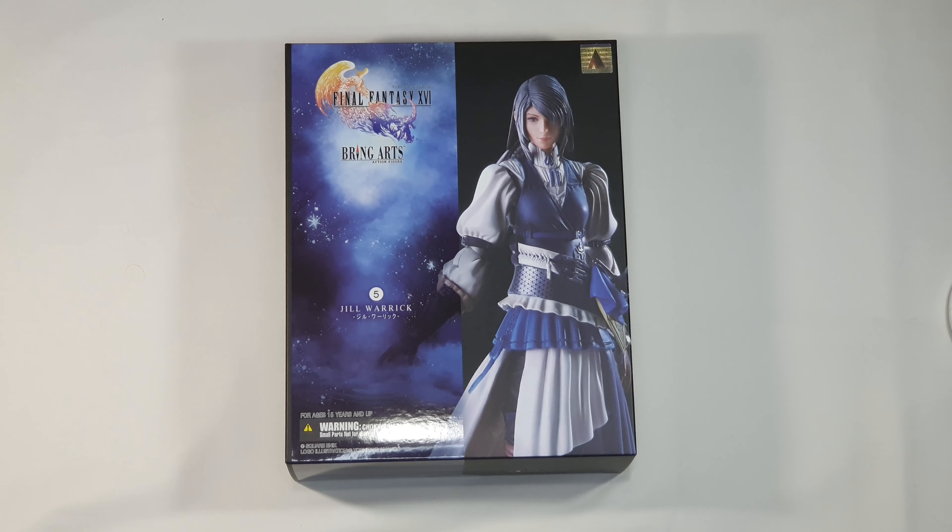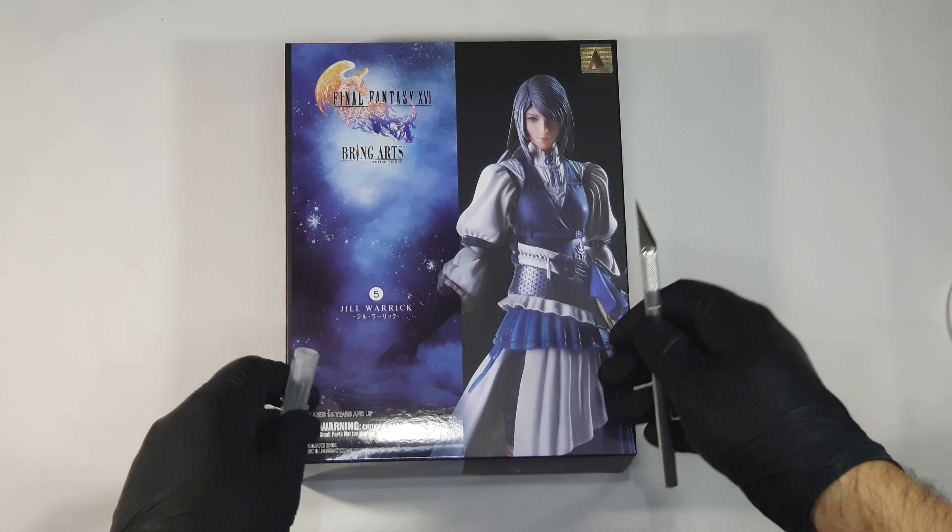Now because I'm very excited to open this box, and I know you're excited to see what's inside, without any further ado let's start with the opening.